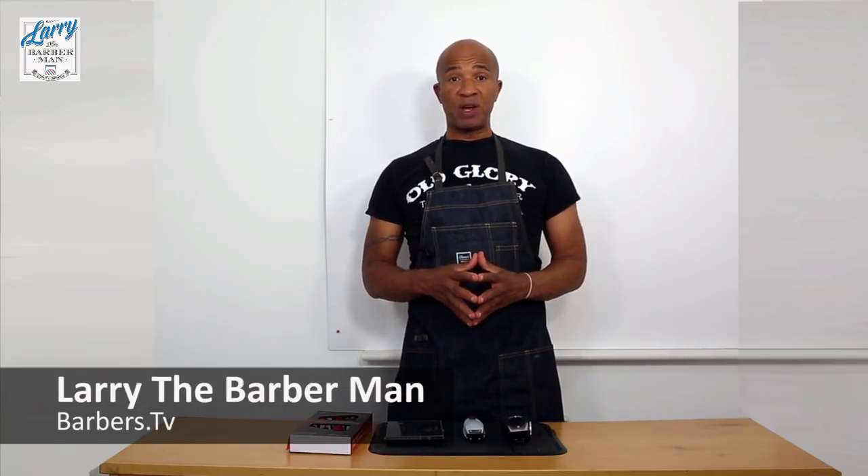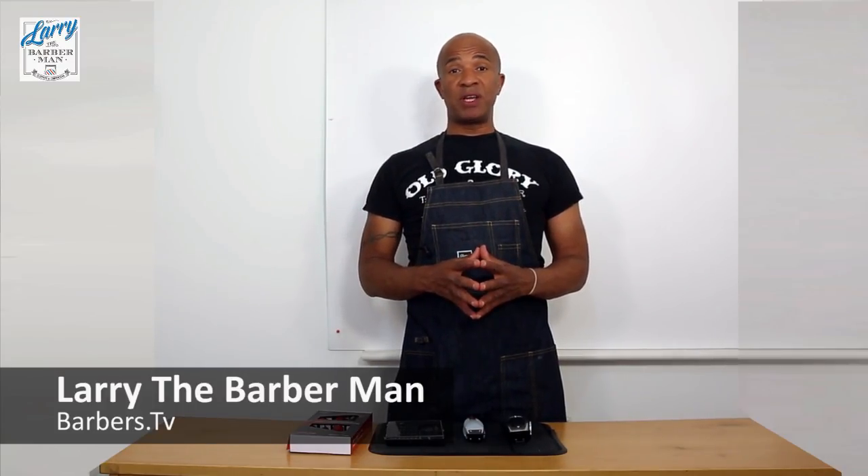This is Larry the Barberman back again after a very long absence. As I explained in my last video, I've been interviewing barbers all around the world and the UK, and for that reason I haven't had time to make very many how-to videos. The how-to video is now back. When I'm traveling around visiting barbershops, I get to see some of the mistakes that are being made, which lead to me getting requests to help people overcome these problems.